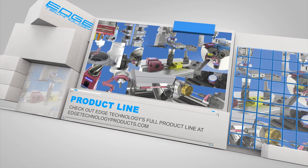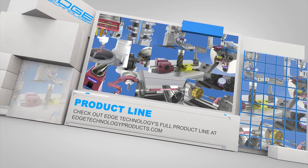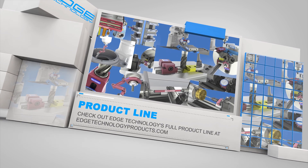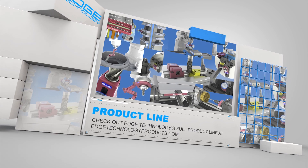Edge Technology has an entire product line dedicated to increasing your shop's efficiency. For more details, visit us at edgetechnologyproducts.com.